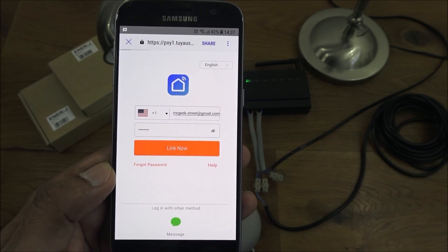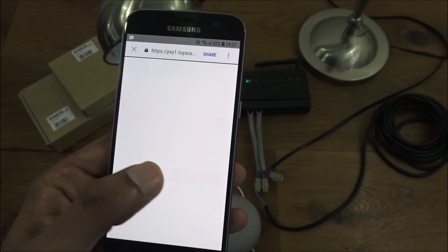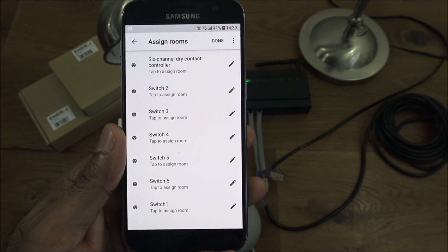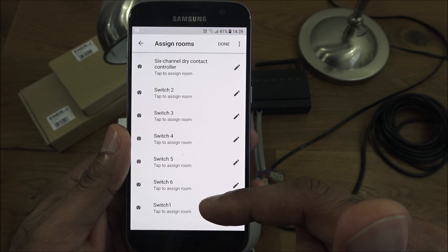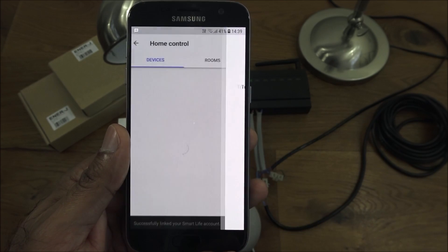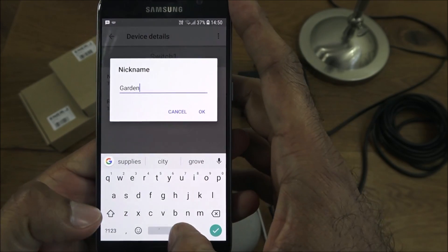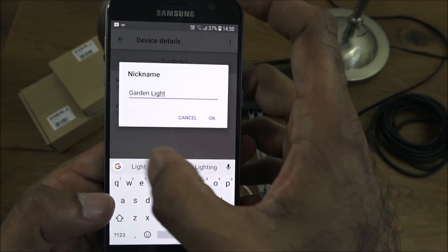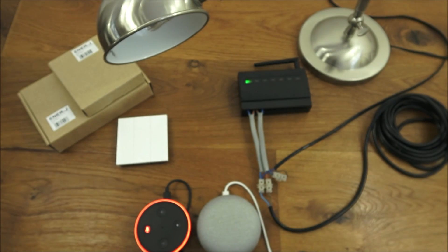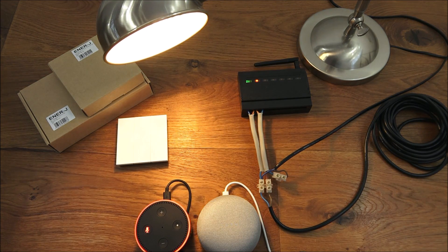Click 'Link Now.' It will ask which variation you want to link to — go for Energy Smart and authorize it. You're now presented with each of the switches individually, and the main group at the top. Click done. Next, go to switch one and set a nickname — let's call it 'garden light.' Click OK and it's saved. Okay Google, turn on garden light. Okay Google, turn off garden light. Simple as that.